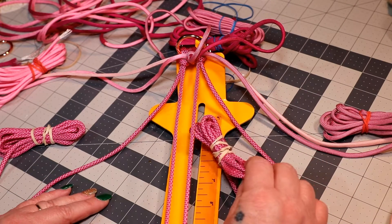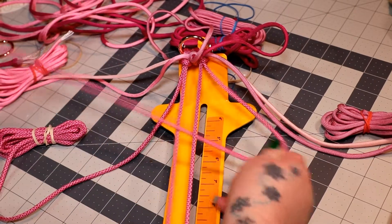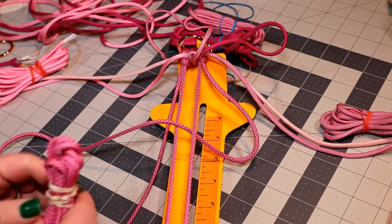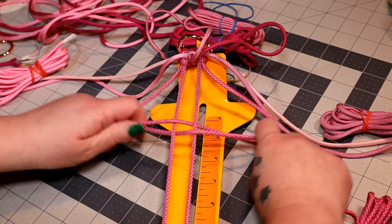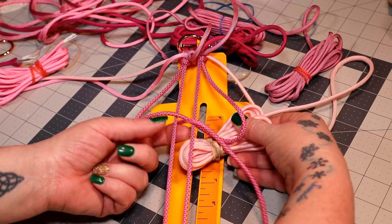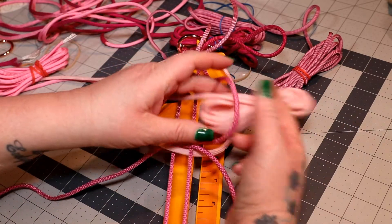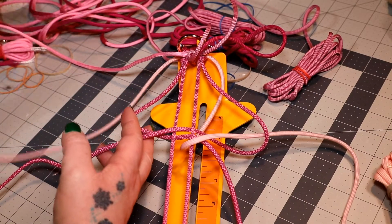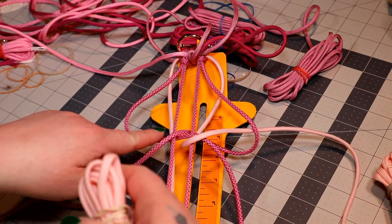You want to go underneath this first cord on your right, right up the middle, over the second cord on your left. Next, take your diamond on the left side, go underneath the cord that you just worked, go underneath this first cord that's now on your left, right up the middle, and over that second cord. Next, take your glow in the dark on your right side and go underneath all of your work and come right up the middle. I have a loop on my right side - go down that loop. Take your glow in the dark on the left side, go underneath all your work, right up the middle, and go down that loop on your left side.